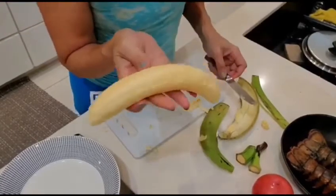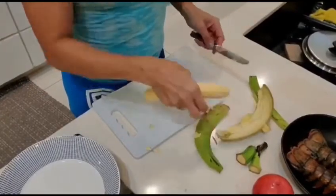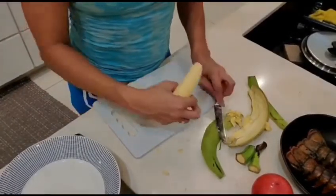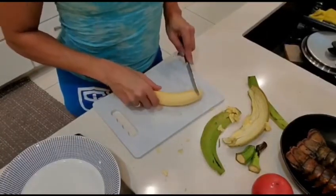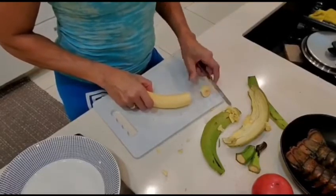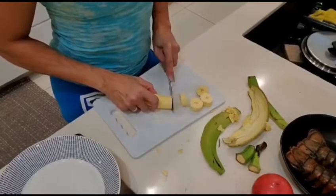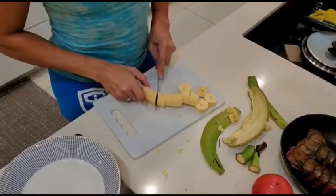See how clean that is? Ta-dee! Now, depending on what you're going to do — this plantain I'm going to fry to make mofongo. I'll show you pictures of that later. But you kind of just slice it about one inch thick, and then you fry it.